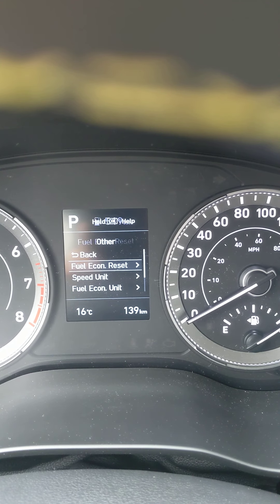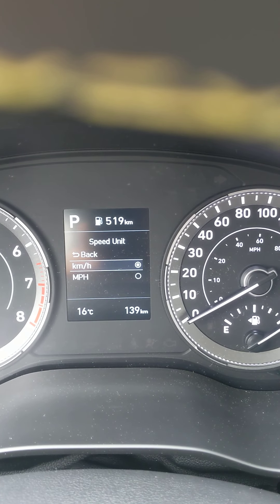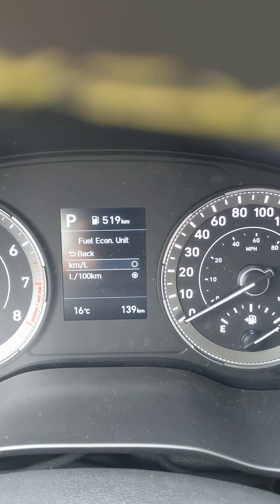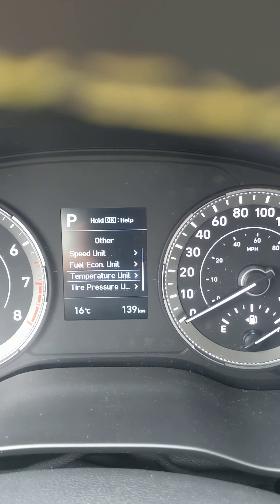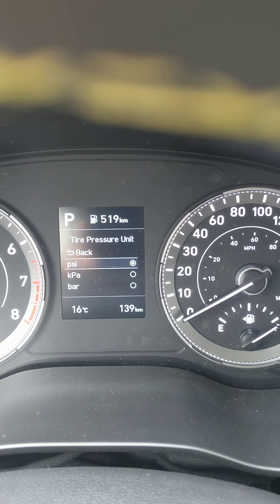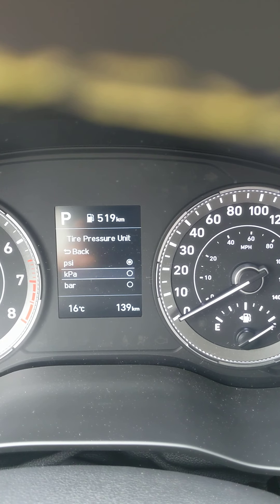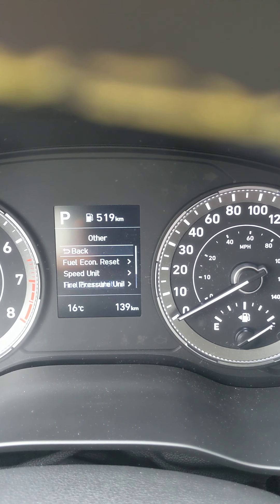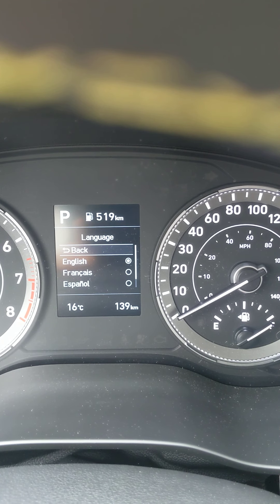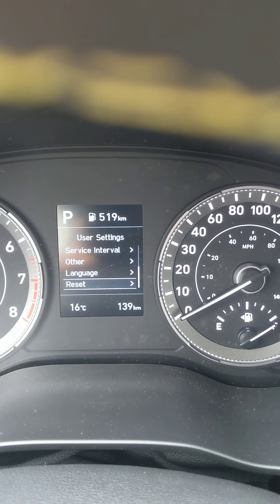Other options: fuel economy resets every time you fill up the gas tank. Speed unit can be changed from kilometers to miles per hour. Fuel economy unit is in liters per hundred. Temperature unit can be adjusted from Celsius to Fahrenheit. Tire pressure units are in PSI, with options for kPa or bar as well.